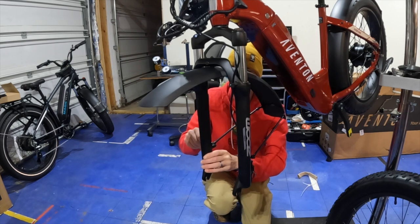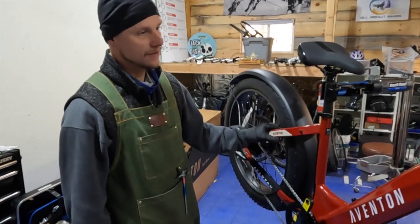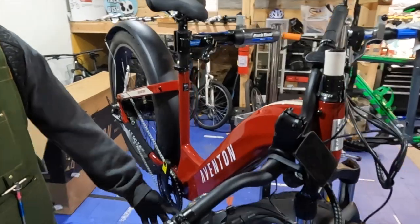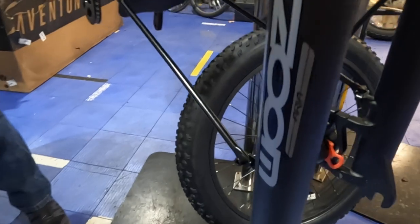Then the bike was ready for the professional to take over. We're going to get the pedals on, the handlebars, the stem, all that, and then we'll go ahead and put the front wheel on as well. It's got a bolt-on instead of a quick release, so we're just going to make those nice and snug.